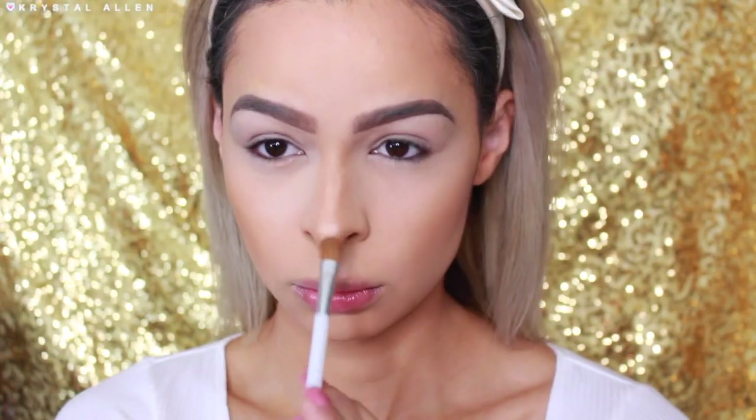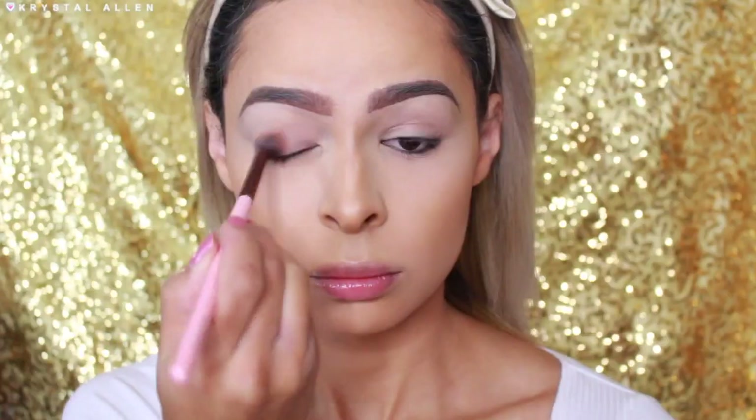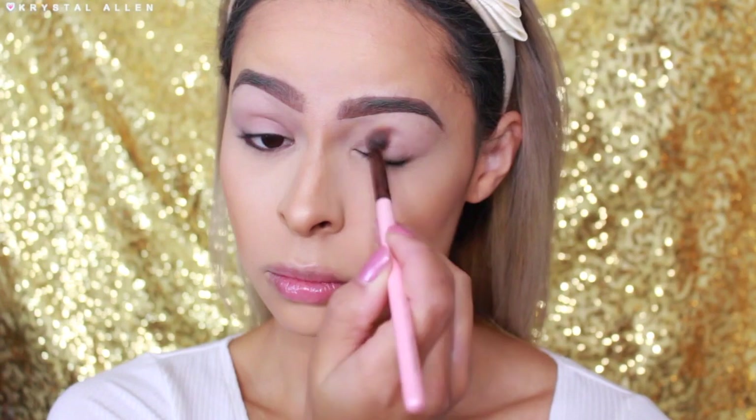Then I'm taking the bone shade from the NYX Cheek Contour Duo Palette in the shade Double Date and applying that down the bridge of my nose. Moving on to the eyes, we're just going to prime them using my MAC Paint Pot in Painterly.